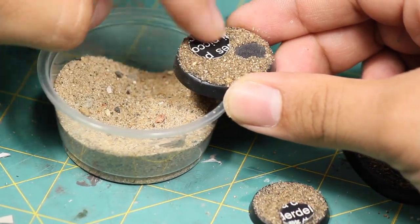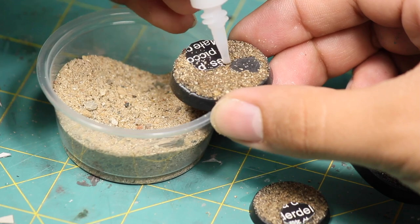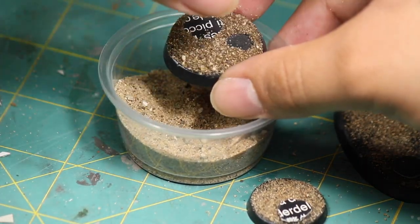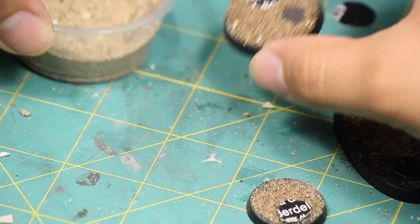Once I had built up my sand enough, I added on some more cardboard puddles. Then I layered on more sand and super glue so that I had puddles at different elevations on the base.